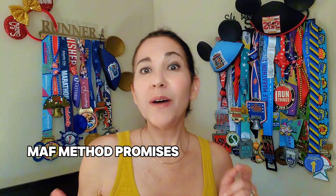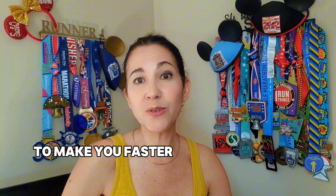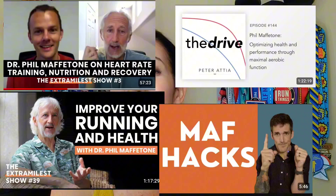No matter what kind of runner you are and what your goals are, the MAF method has you covered, promising to make you a faster runner who will be able to handle running more miles and not getting injured. The popularity of this training methodology is undeniable — tons and tons of YouTube channels and podcasts praising the seemingly long list of benefits derived from MAF training.